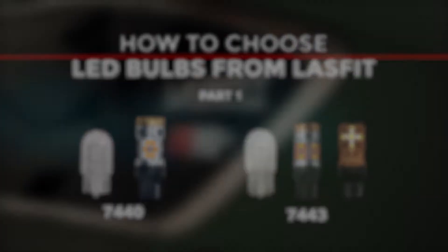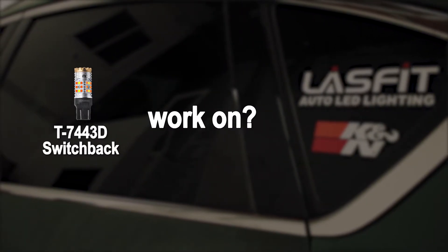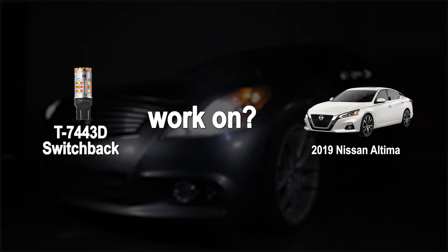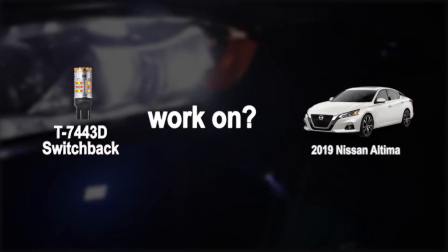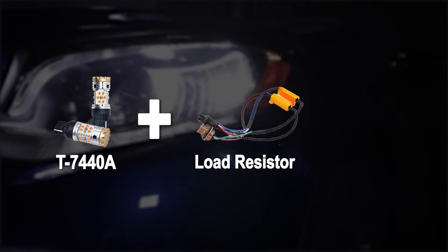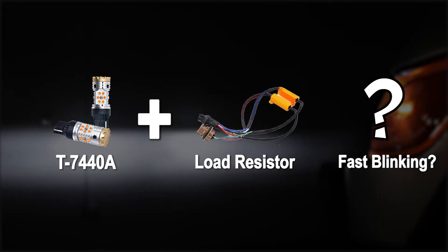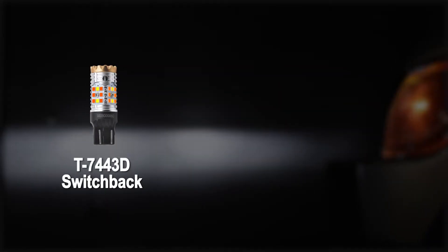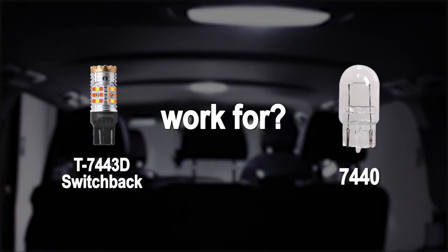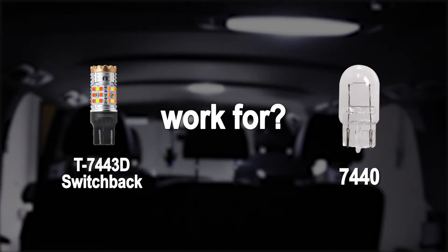Have you ever met similar problems like these: Do the T7443 switchback LEDs from Last Fit fit the 2019 Nissan Ultima models' front turn signals? Do I need resistors for the turn signals to prevent fast blinking? Will this 7443 switchback work on a 2015 Mazda 3? I believe the turn signal bulbs for the Mazda 3 are 7440.